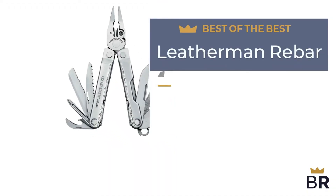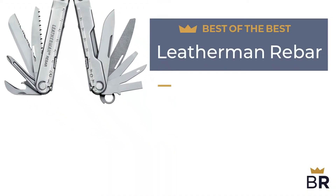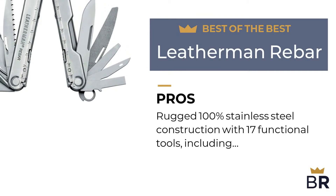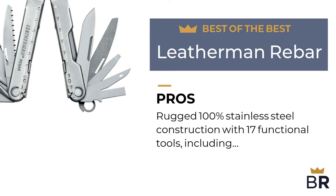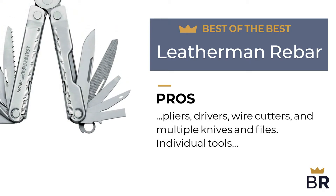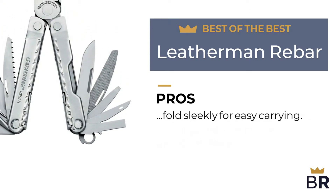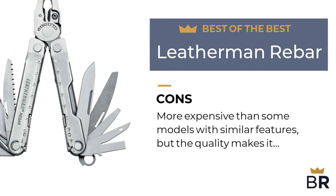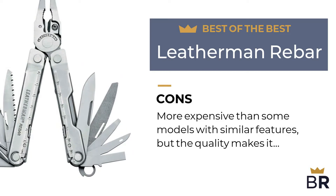The first multi-tool by Leatherman is our best of the best pick. Here are the pros: rugged 100% stainless steel construction with 17 functional tools, including pliers, drivers, wire cutters, and multiple knives and files. Individual tools fold sleekly for easy carrying. Here are the cons: more expensive than some models with similar features, but the quality makes it worth the price.